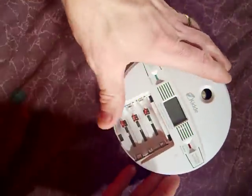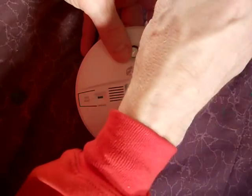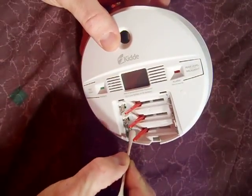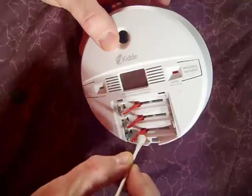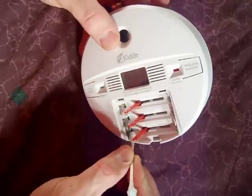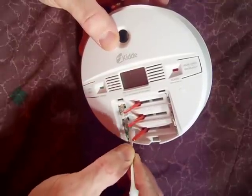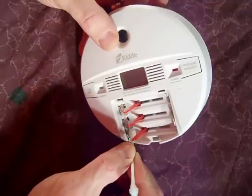Try not to get any of the liquid down into the electronics. And try not to make contact with this stuff because it's kind of toxic and corrosive, so you don't want to get it on your skin. Be very careful.